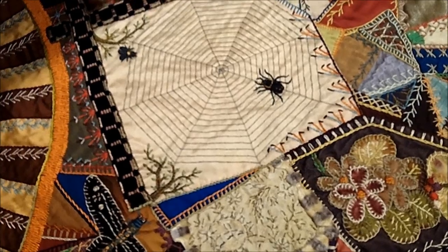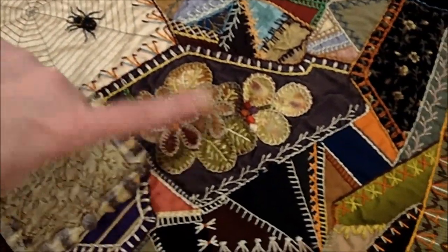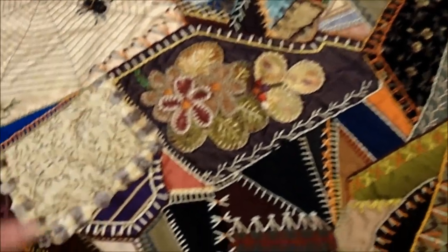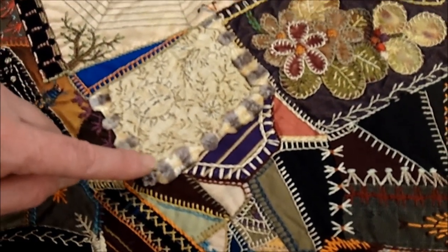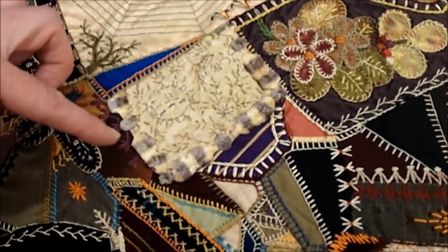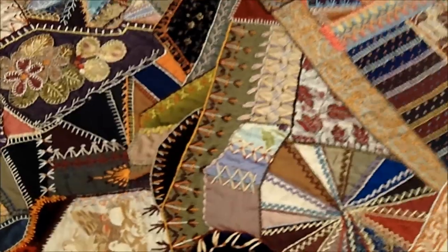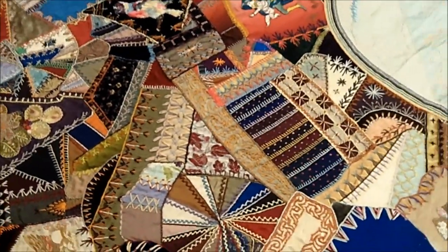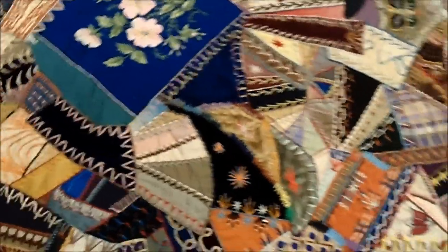She's also used things like these three-dimensional textured fabrics. Here we have what we call a pussy willow fabric — a three-dimensional plush fabric that she's used to outline a shape. She's also done ribbon embroidery on this piece and hand-painted elements. Really everything that you would expect to find in a crazy quilt is included on this, in addition to all of these really amazing stitches.